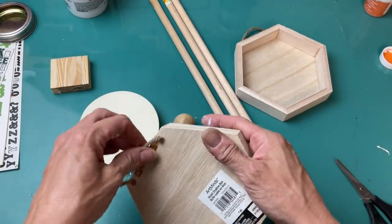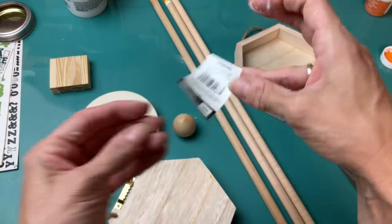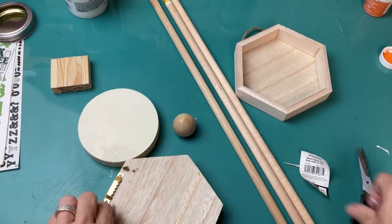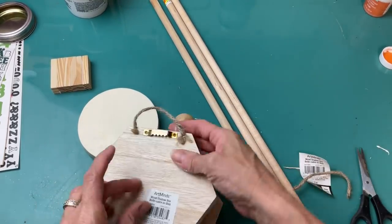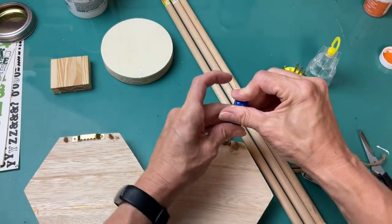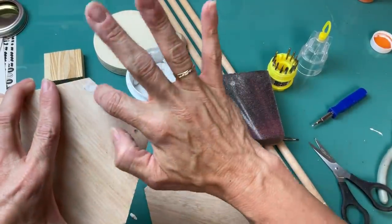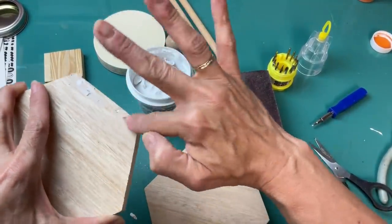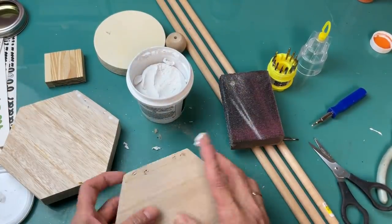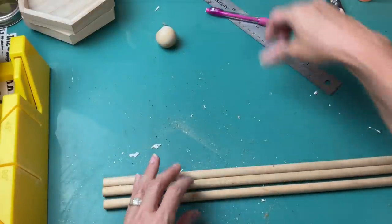I love these little wood shadow boxes from Michael's. These are 99 cents all the time — they have hexagons, squares, and rectangles. Just removing the hanger string and the little hanging bracket on the back, then using that same spackle to fill in the holes. This is just one of those extra steps that really makes your finished product look more high-end.